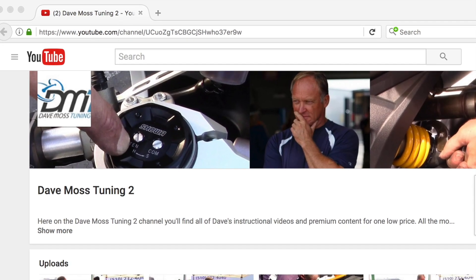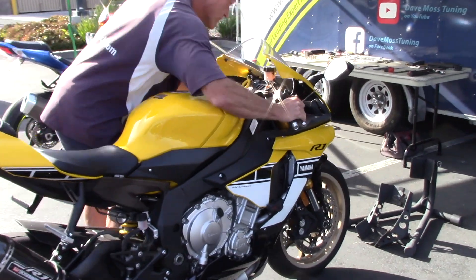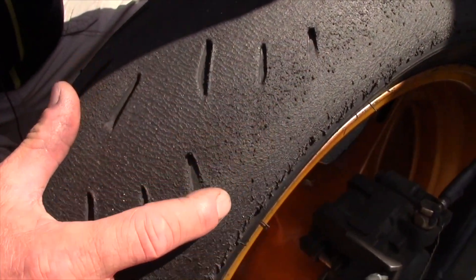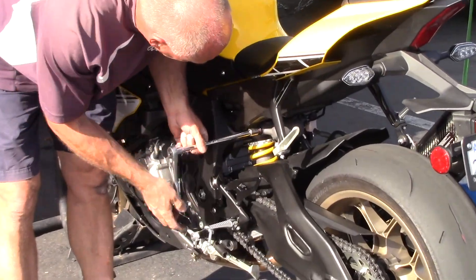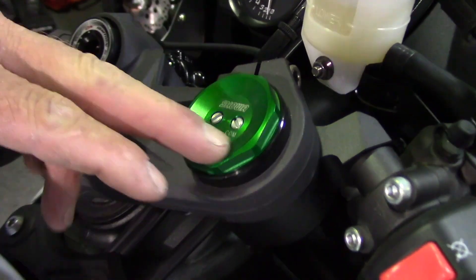You asked, and we delivered. Introducing the Dave Moss Tuning Subscription Channel on YouTube. All of Dave's premium content for one low price. Put one of the best suspension tuners on the planet to work for you. Find the link in the description box below and get started today.